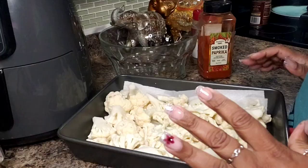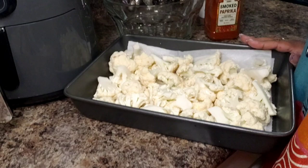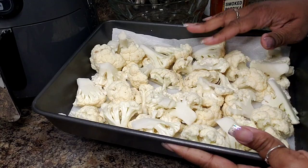Hello everyone and welcome back into my kitchen. Today I'm going to make a recipe that's going to be so delicious but it's going to be simple. So come on, let's do it. Today I am making a quick roasted cauliflower recipe.